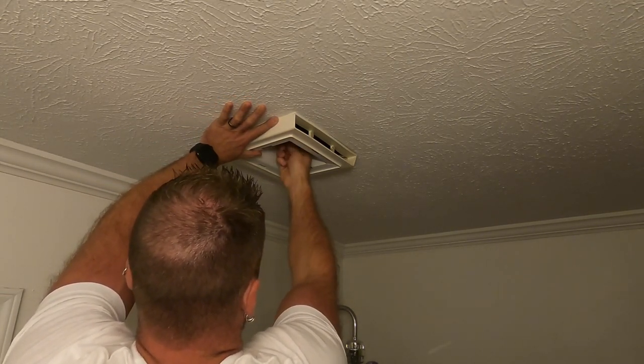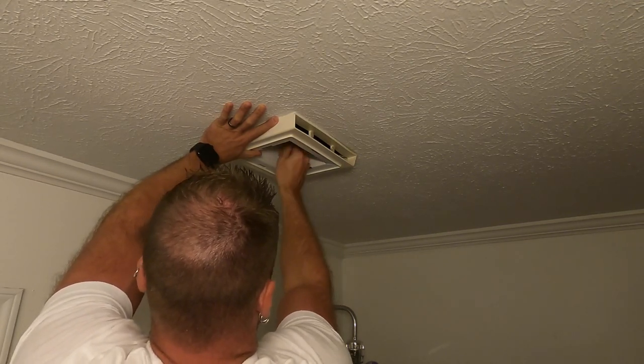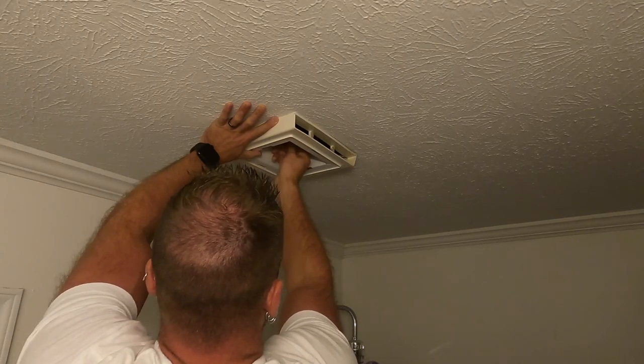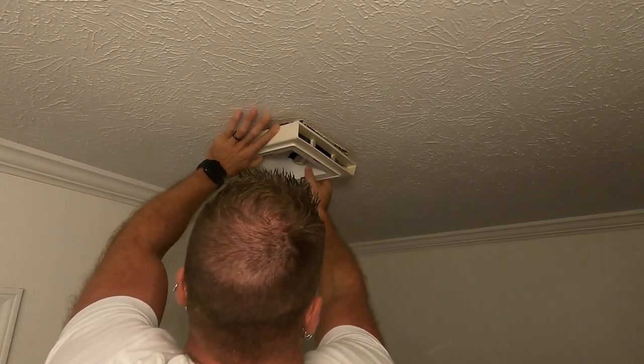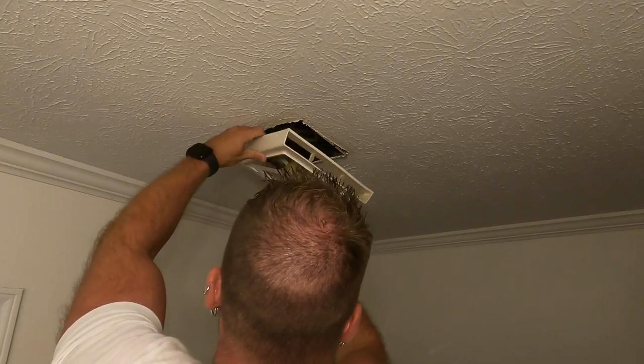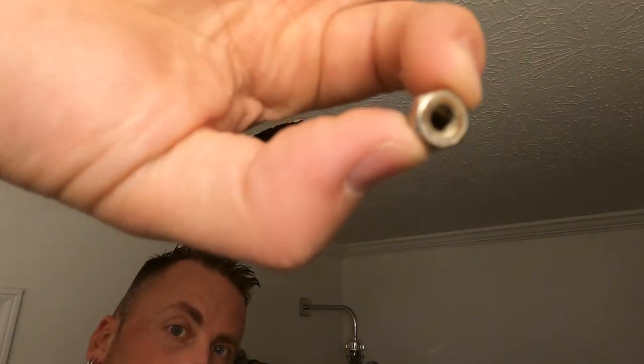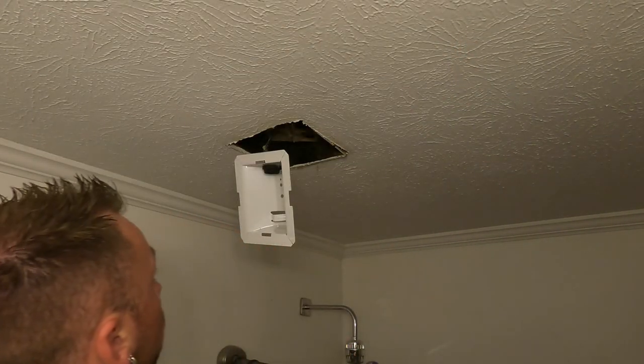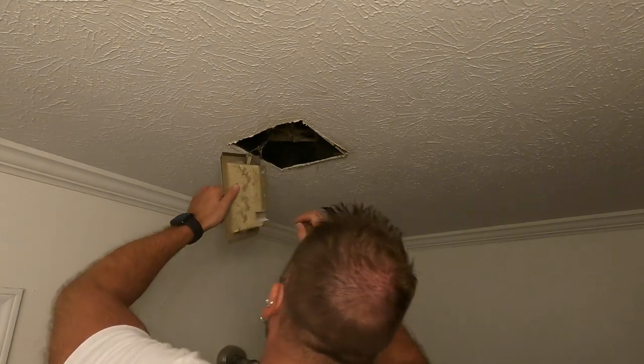I can do this by hand. I actually don't know what size this nut is — I'll take that little tiny nut off and try to figure that out for you.